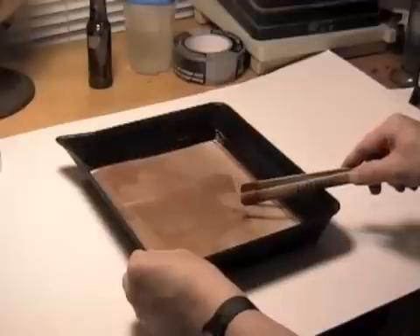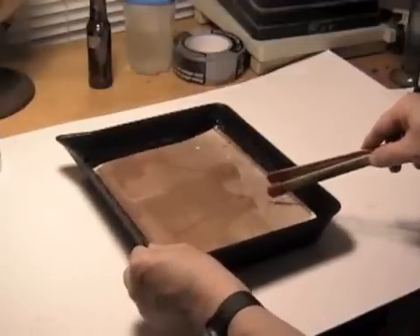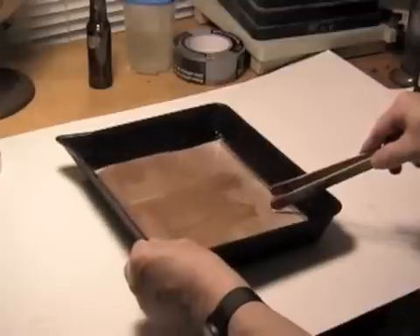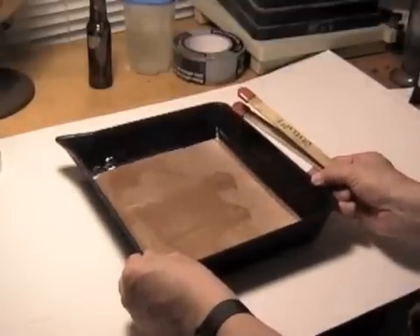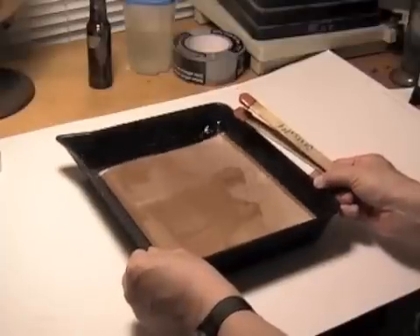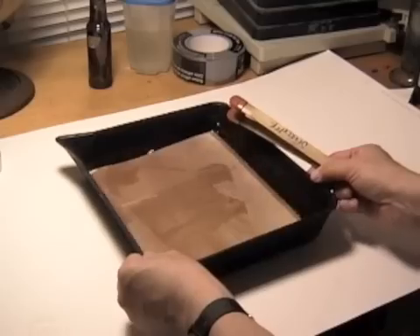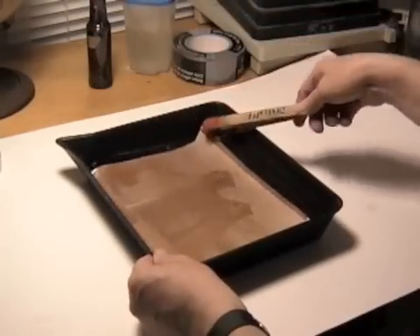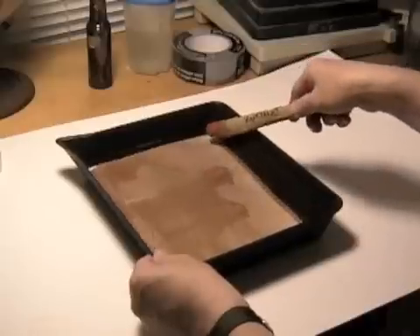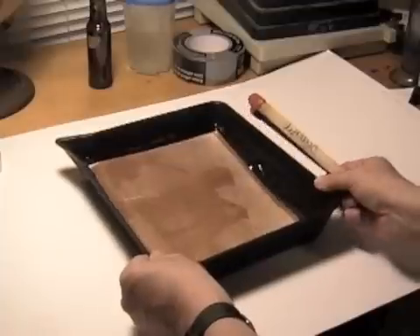After the print has been exposed, darken the room, remove it from the contact printer, and place it in a tray of cold water. Agitate for a couple of minutes, then dump the water out, refill with fresh cold water, and soak it again for a couple more minutes. This process removes any unexposed silver salts from the print. The next step is to fix the print in a non-hardening fixer, which is supplied with the kit. I usually fix for around 10 minutes or so. This process makes the print light safe.